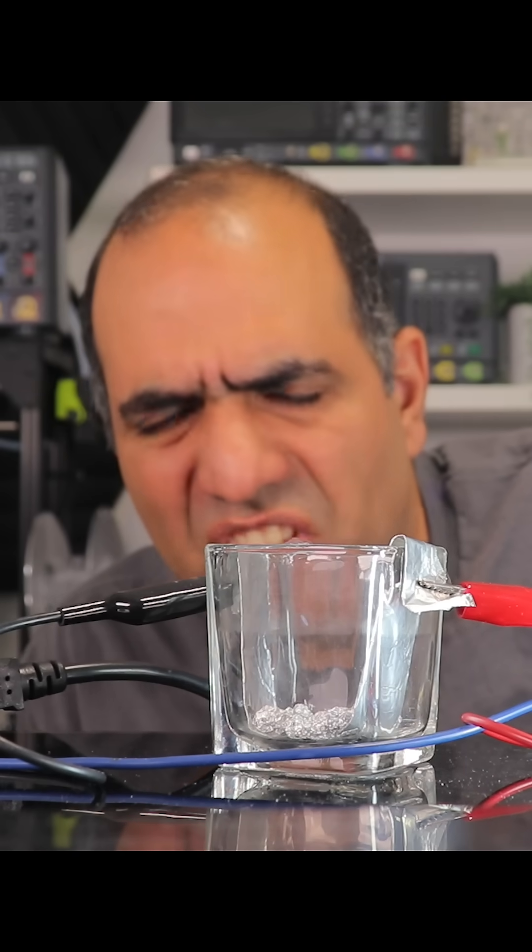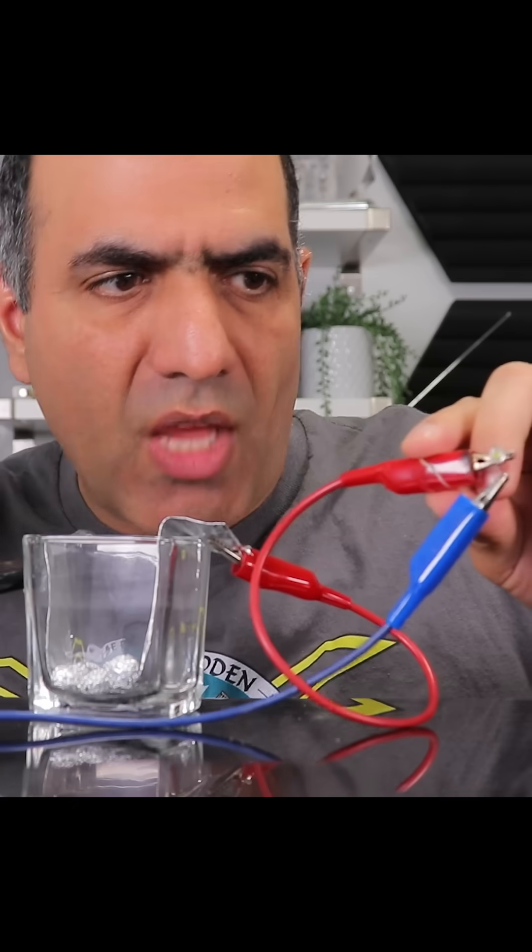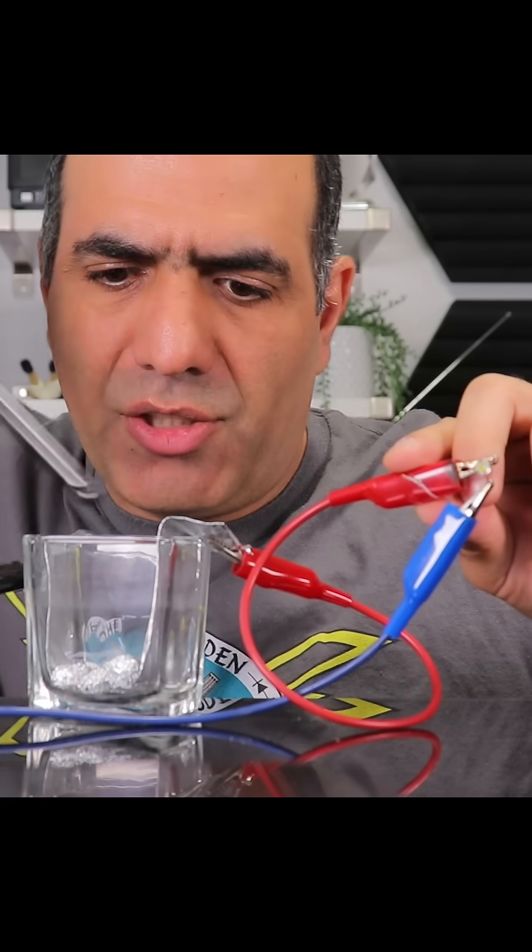Maybe if I use a low voltage DC battery — I'll just use an LED and a coin cell 3-volt battery. Now the LED is definitely off. Let's try it.